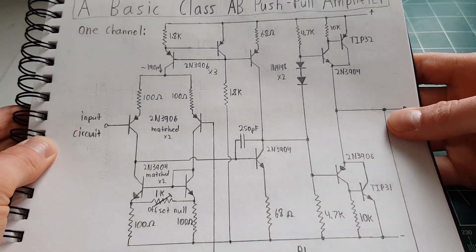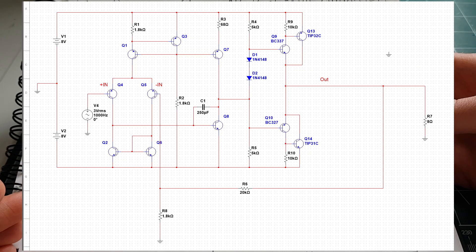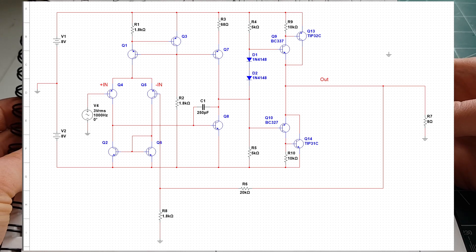This is an adaptation of another schematic I found. I'll show the picture — I was just browsing on Reddit and found it and thought, you know what, I'll build one. I've never actually just sat down and built one before, so I decided to give it a try.